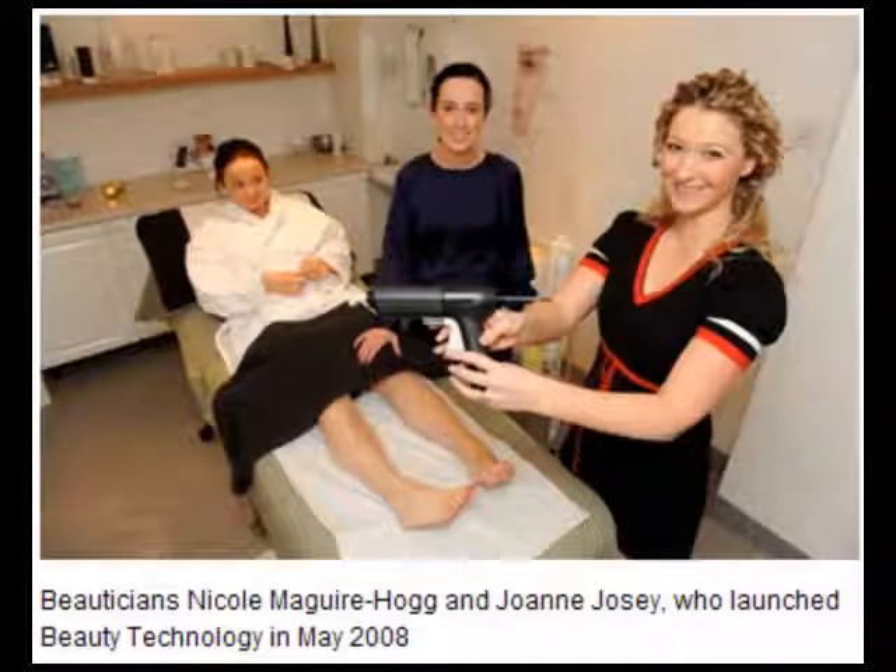Beauticians Nicole McGuire-Hogg and Joanne Jocey launched Beauty Technology in May 2008. With over 26 years experience between them, their first product, the PS Waxing System, is set to transform the way waxing is carried out in salons. It is intended to launch later this year.